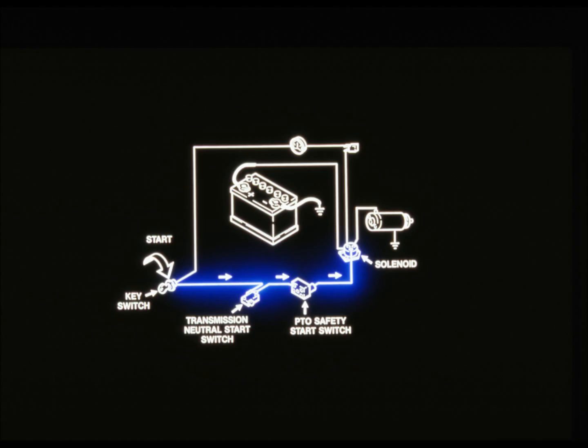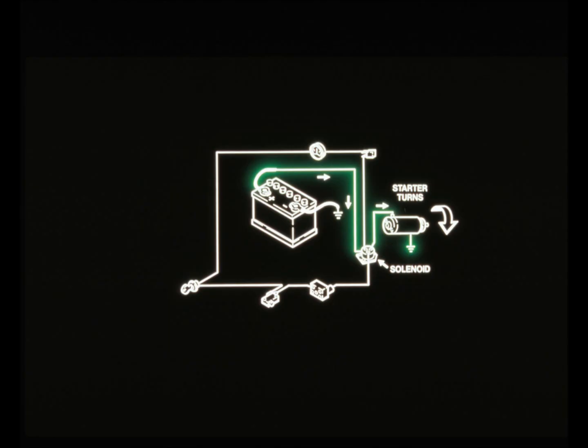Both the transmission and the PTO have to be in neutral before the engine will start. When current flows to the solenoid, it connects the battery to the starter. The starter turns, engaging the flywheel and starting the system.